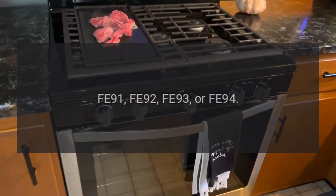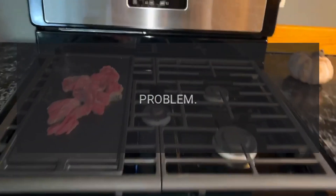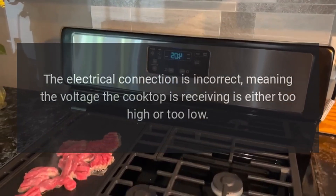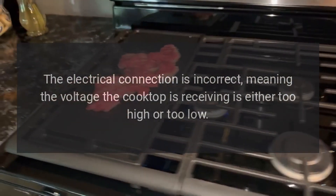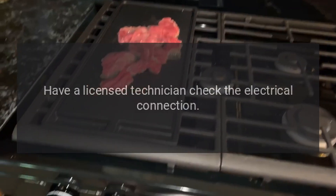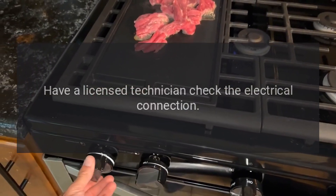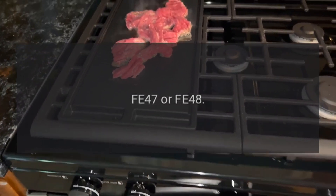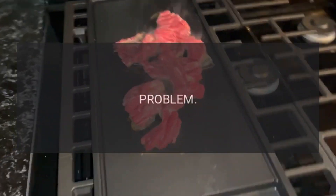Code FE 91, FE 92, FE 93, or FE 94 — Problem: The electrical connection is incorrect, meaning the voltage the cooktop is receiving is either too high or too low. Fix: Have a licensed technician check the electrical connection.